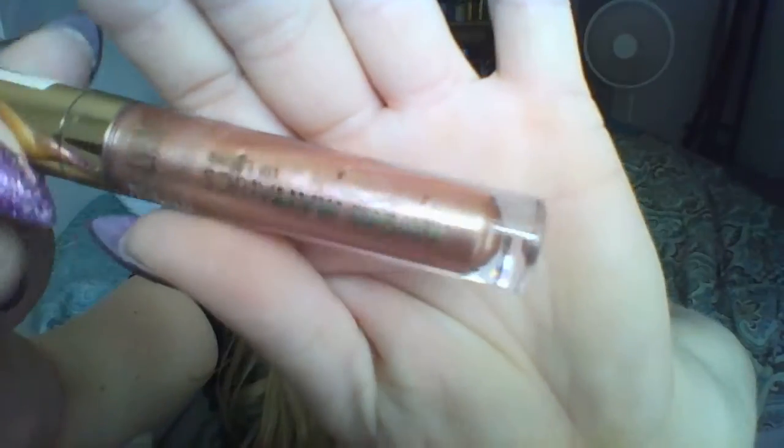I'm excited about this one. So the first one that I'm going to swatch for you guys is the lightest shade. We're going to try and go from lightest to darkest. So the first shade is called Chromatic Addict, and it is a really pretty gold, like champagne-y gold, beautiful color. I should have brought something to cut this with — hopefully these small scissors will work. Oh yeah, that works a lot better than my teeth do.